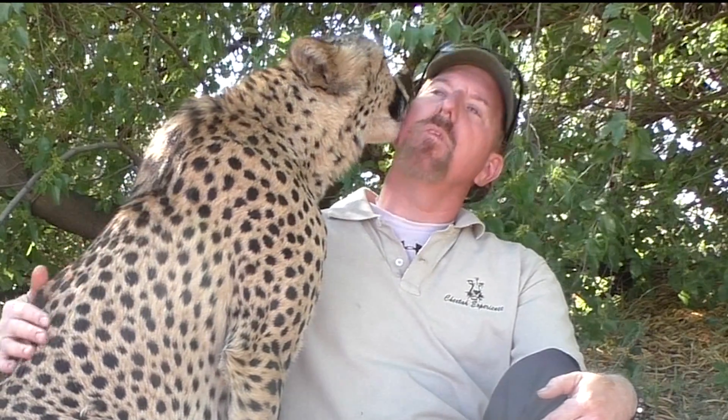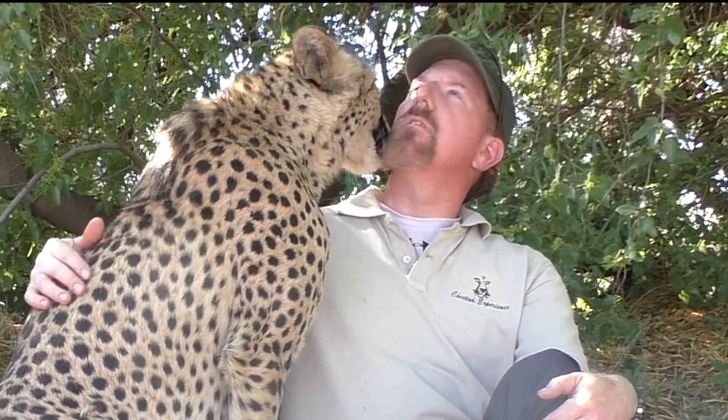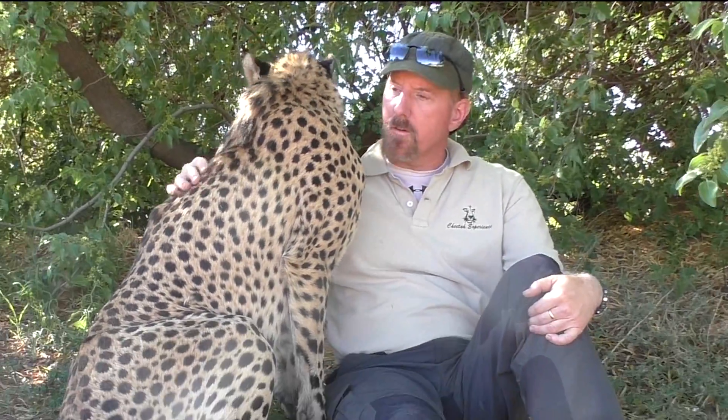Are cheetah tongues rough? Does it feel like sandpaper? Does it hurt when they lick you? These are the kind of questions Gabriel is going to answer himself, demonstratively.